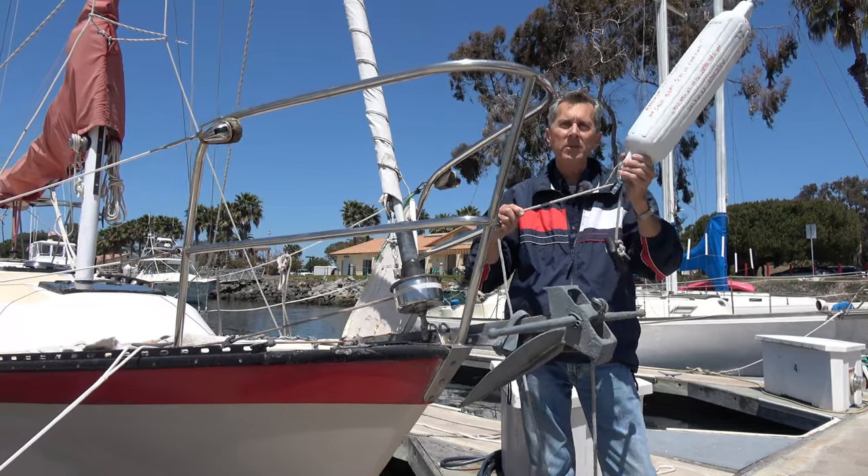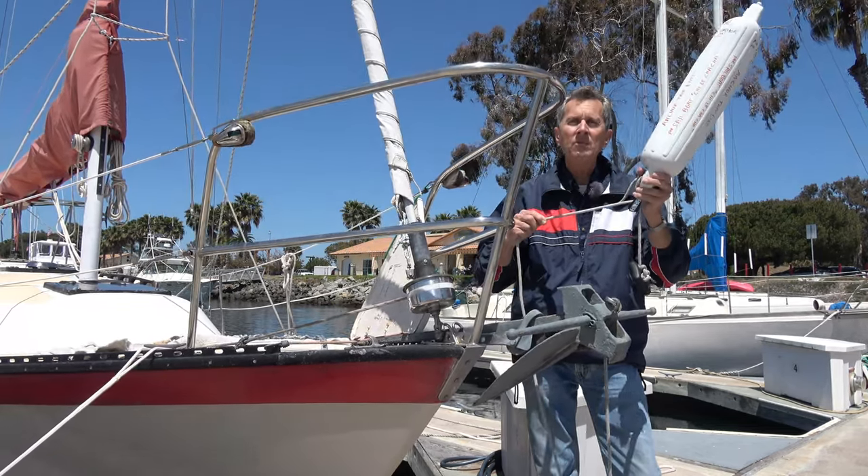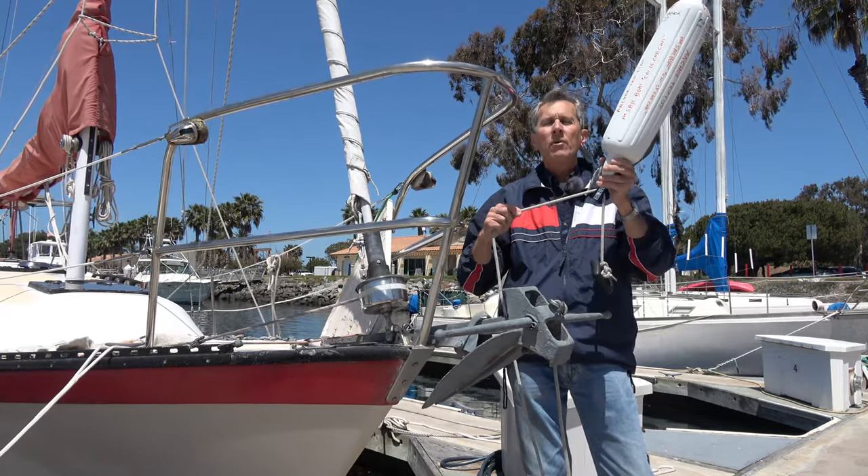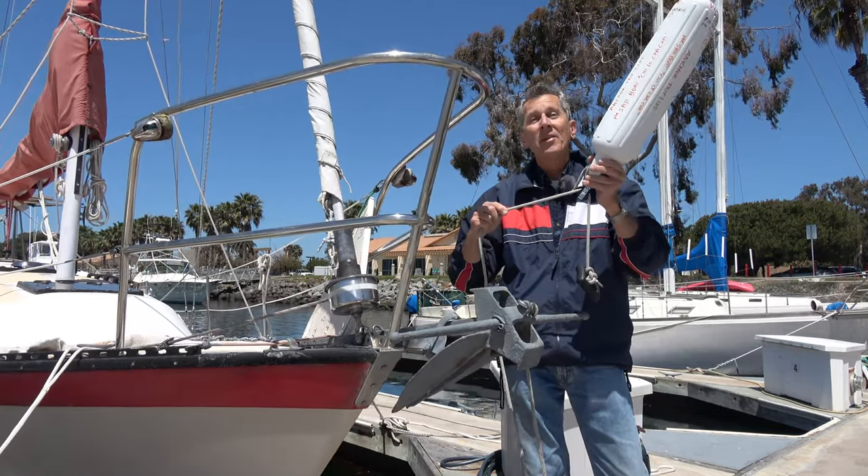I hope you enjoyed this tutorial about a trip line anchor. For more, please check out CaptainLang.com for a list of all videos. Thank you.